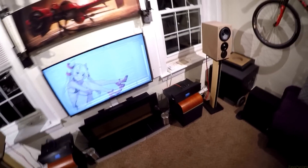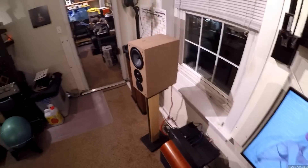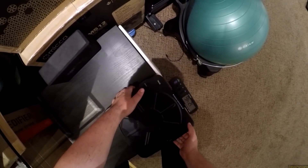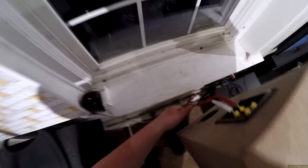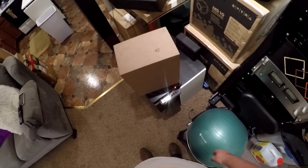How do they sound? First of all, let me just say this: they're huge, and I'm pretty sure they'd be the heaviest bookshelves I've ever reviewed. The Kef R300s boxed weighed 66 pounds for the pair. Let's do some weighing right now — 22 pounds, 11 ounces each, so that's only about 45 pounds for the pair.